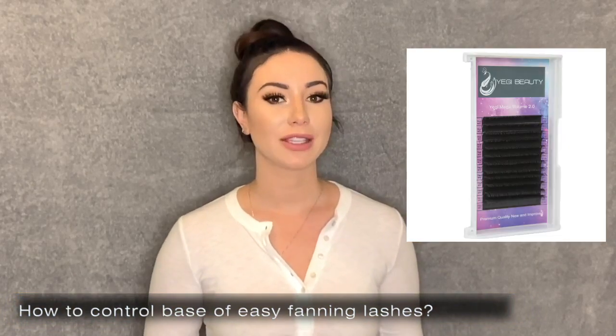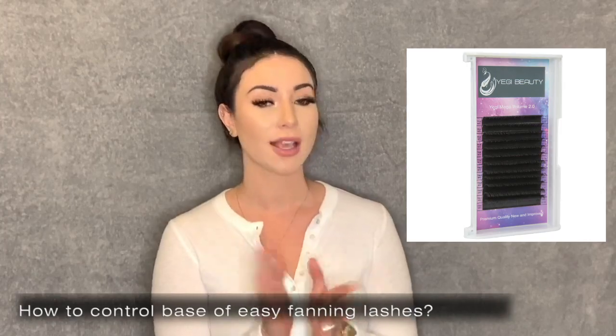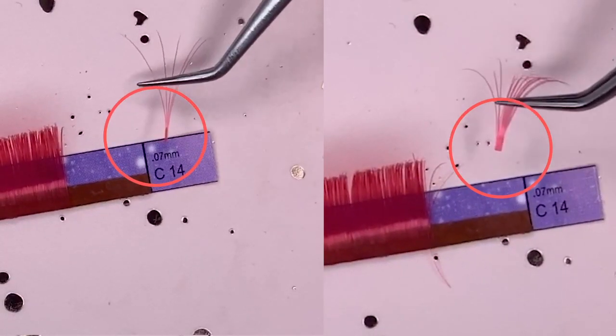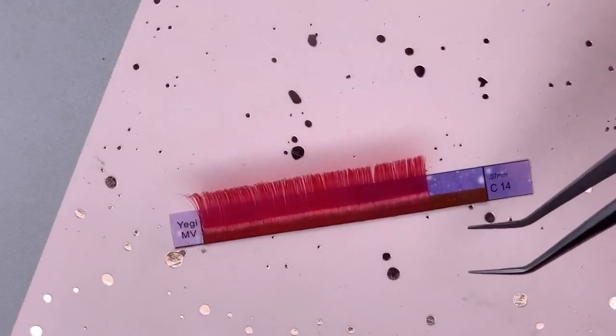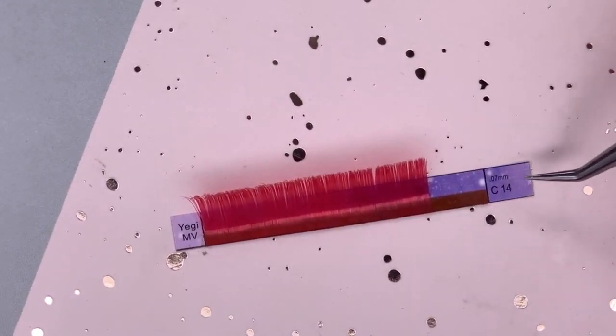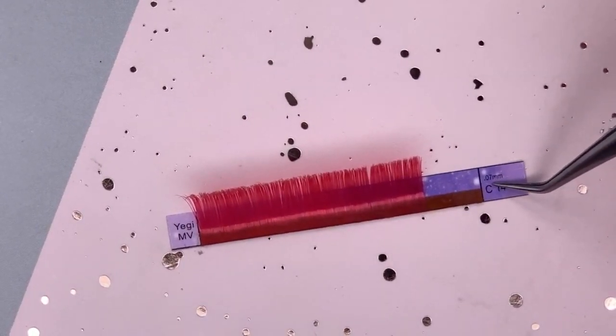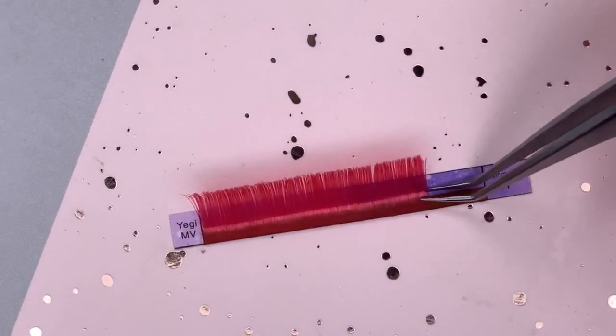How do I get the Mega Volume Easy Fanning Eyelashes to have more of a v-shape base compared to a square base? That is a great question. I will demonstrate that hands-on so you can see how to achieve that. For the Mega Volume Eyelashes, if you want to fan them and you don't want the base to look bulky, make sure if you're using a 0.7 millimeter — which is on the thicker side for volume — you don't want to get too many.